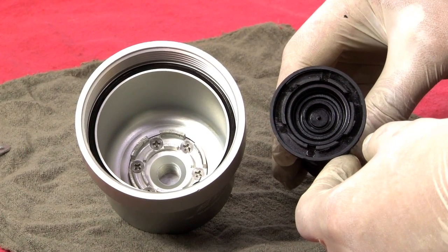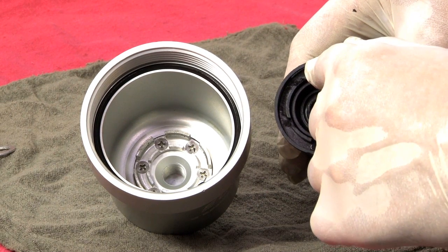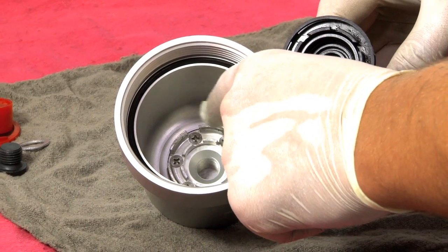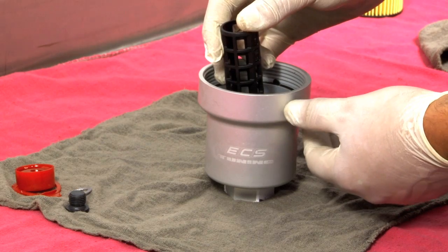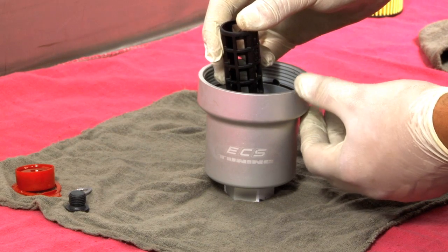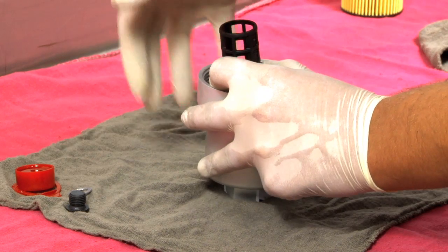To properly install your bypass valve insert, line up the inside ring of the insert with the groove between the two rings in the oil filter housing. After lining up your insert, the easiest way to snap it in would be seating it at an angle and using your hand to pop it in the rest of the way.